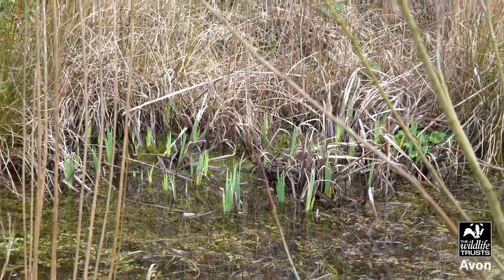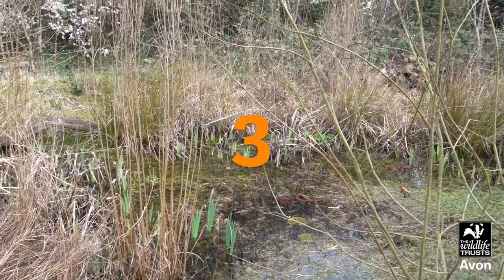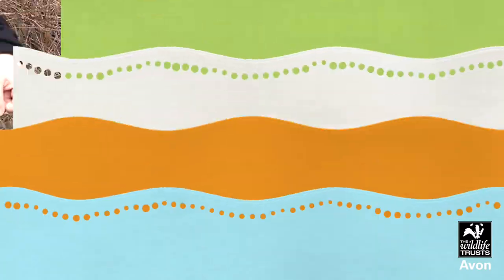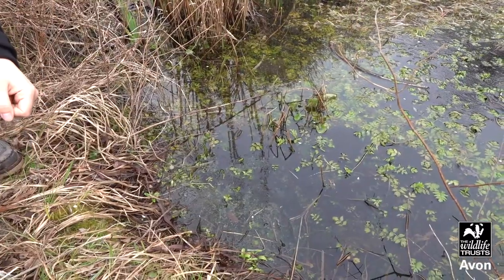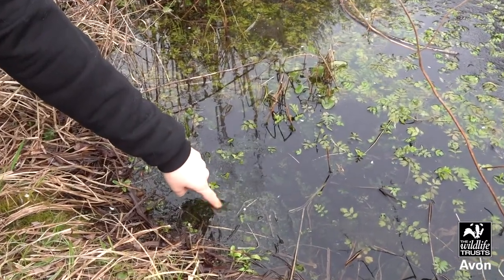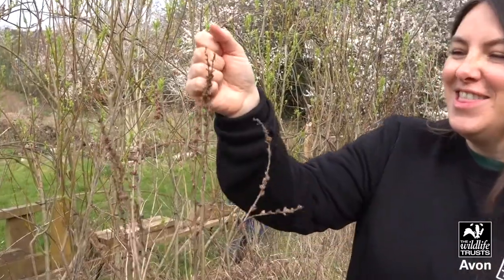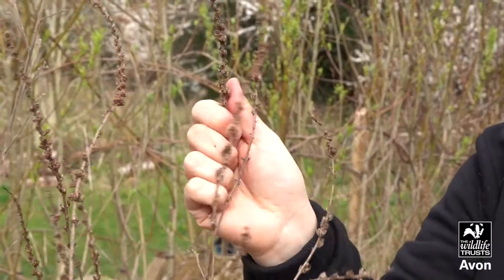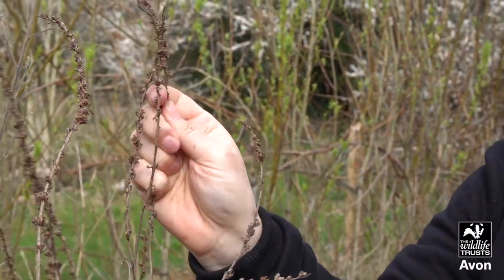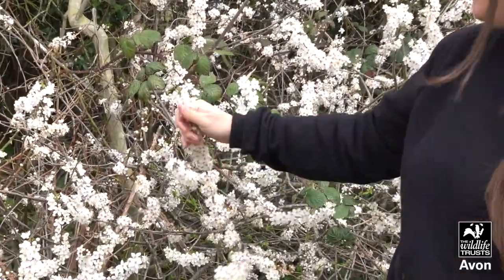Now it's three things you would like to touch. I'd like to touch this water. I'd like to touch this dried seed head — all rough and crunchy. And I'd like to touch these fluffy blossoms.